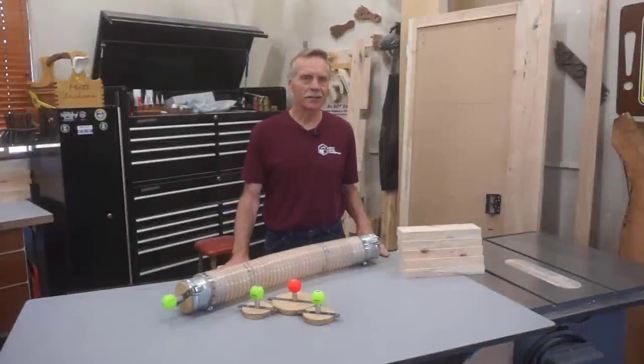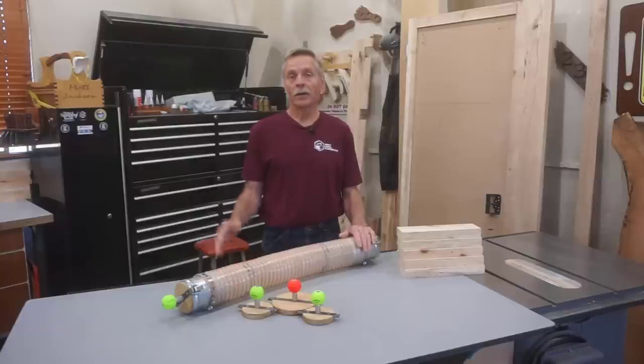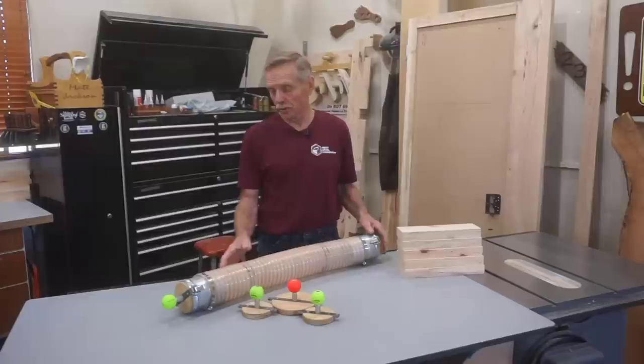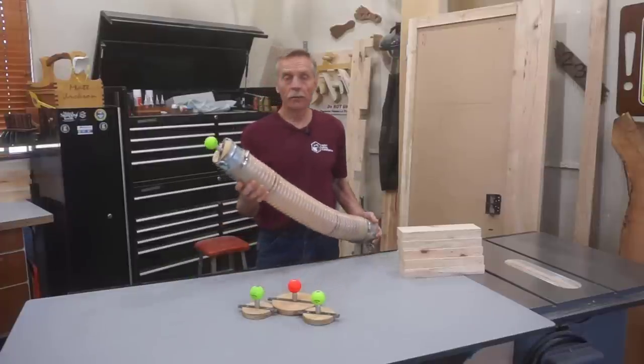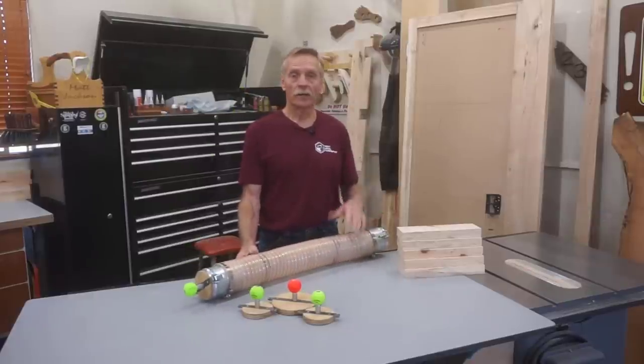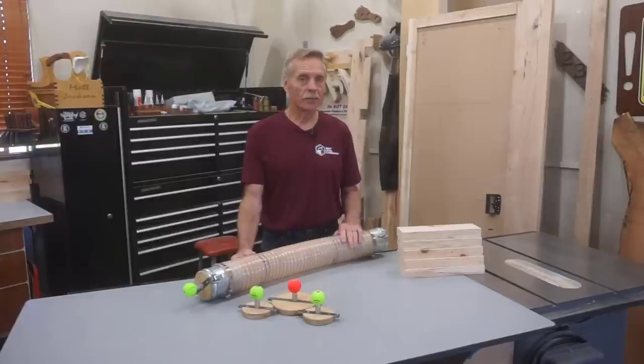Hi, thanks for checking out Next Level Carpentry. I get a fair amount of questions about how I set up and organize my shop, and this video about an unusual storage rack system that I made for hanging and organizing the flex ducts I use for my dust processing system when they're not in use will give you a bit of insight into that question.